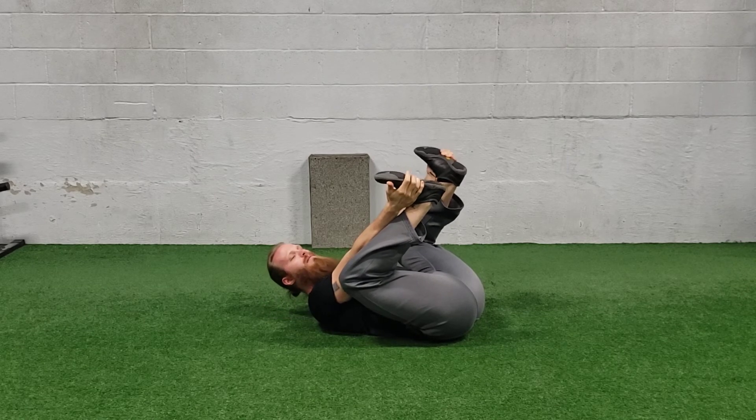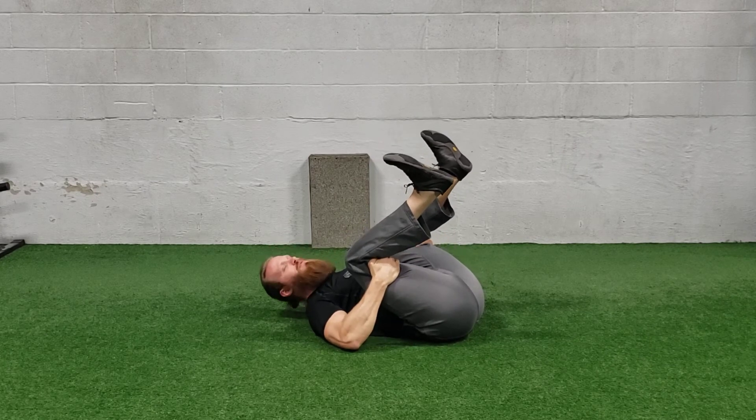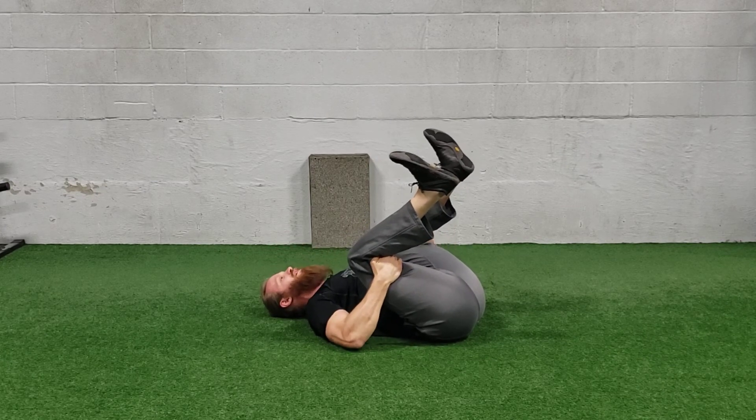If grabbing your feet is a little hard, you can always grab your ankles, or you can even grab the back of your thighs to pull in tight. The point is to be on your back and pull your knees towards your chest. But that is happy baby.